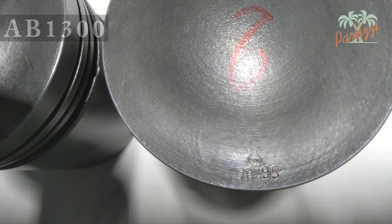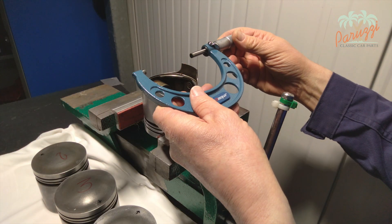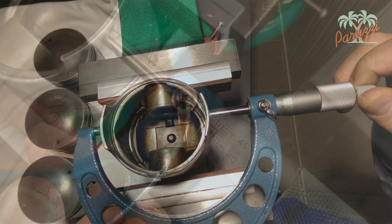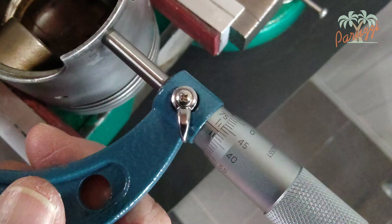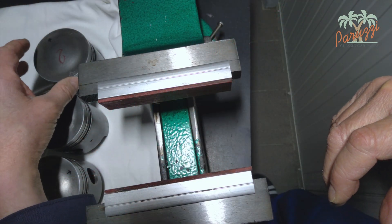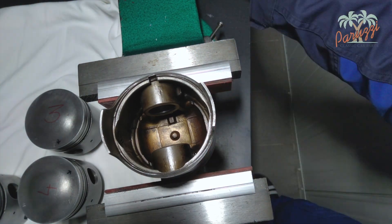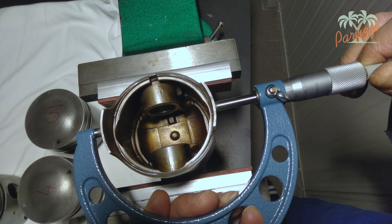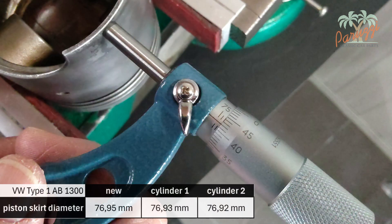The pistons do not have the same diameter over their entire length — the stated measurement is the diameter of the piston skirt. We measure the diameter of the piston skirt using a calibrated micrometer. The diameter of the piston skirt of cylinder one is 76.93 millimeters, which is two hundredths of a millimeter narrower than the factory value. For cylinder two, the best place to take the measurement is at the end of the piston skirt — we measure 76.92 millimeters.